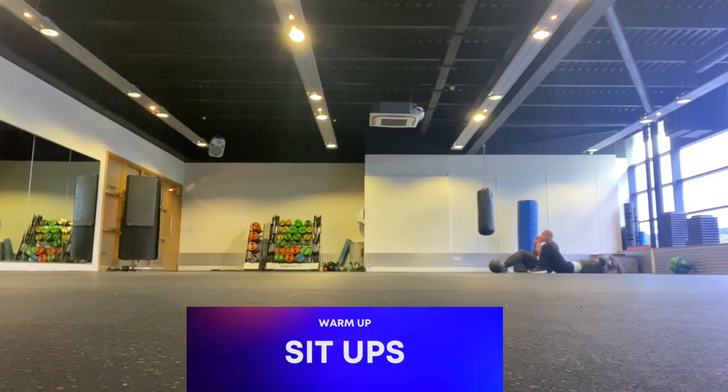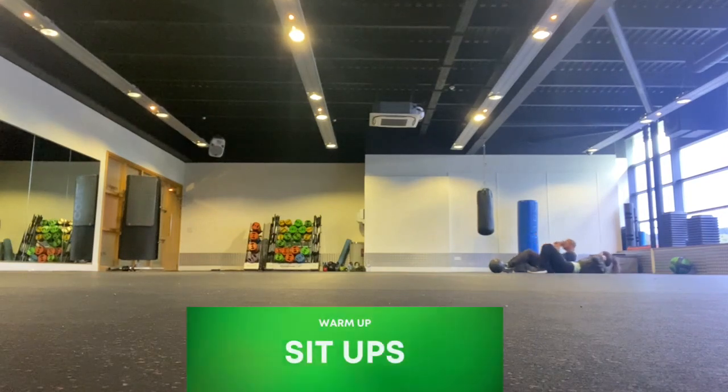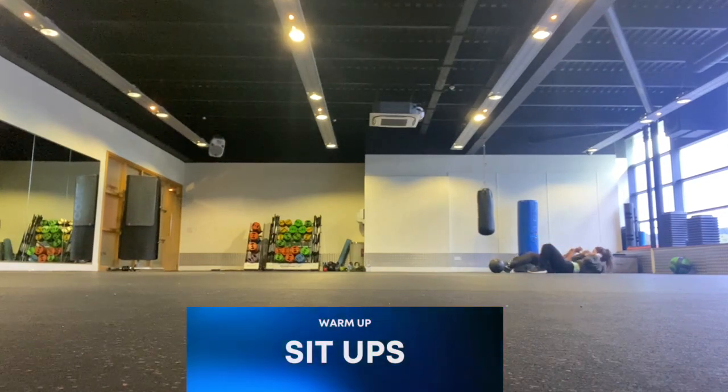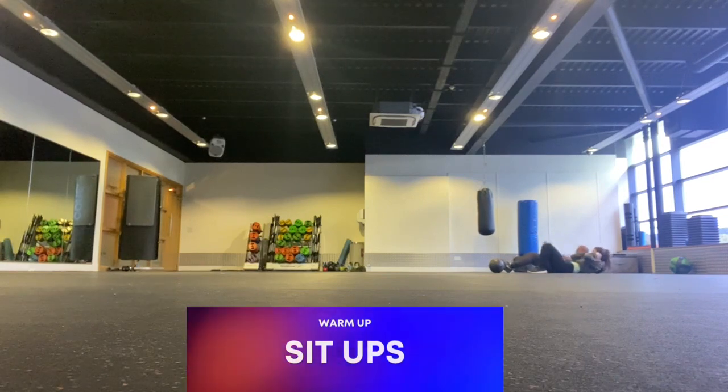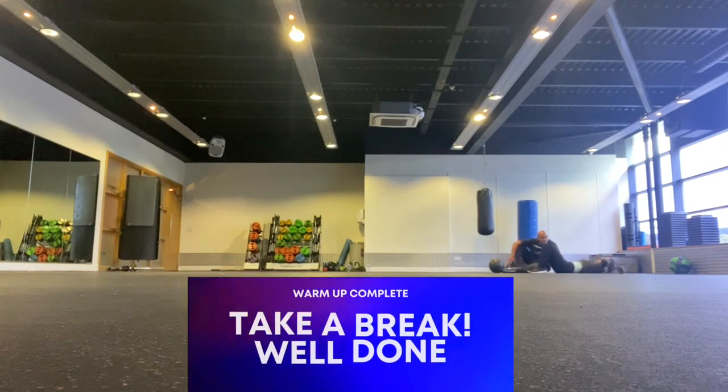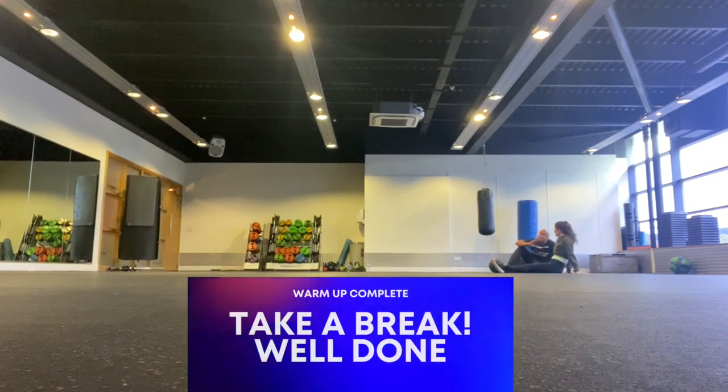Then finally, we're going to do some sit-ups. Jareth is doing the more advanced version where he is coming all the way up, and I'm doing the simpler version where I'm just coming 45 degrees up. This is ideal for women or for those who have lower back issues. Well done — you have just officially warmed your body up, ready for exercise.